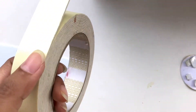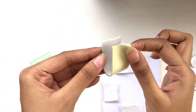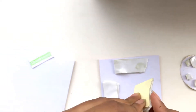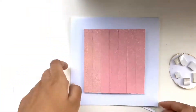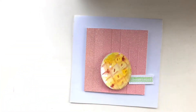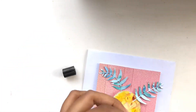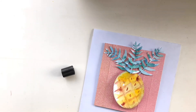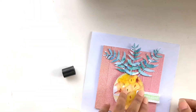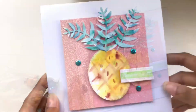Now it's time to assemble the card. I've mostly used double-sided foam tape to add some dimension, and I've also added a bit of glue here and there to attach the elements. Finally, finishing off the card with some teal sequins.